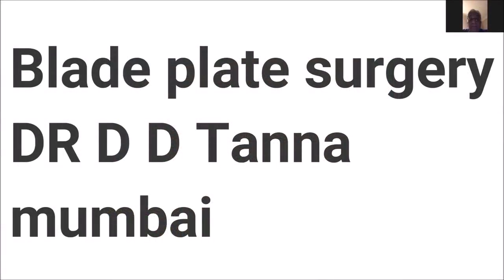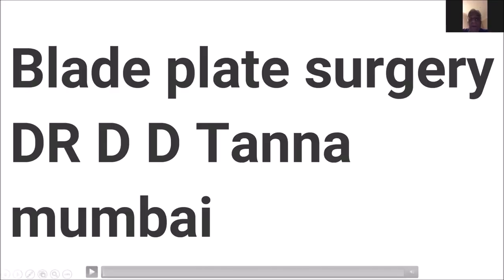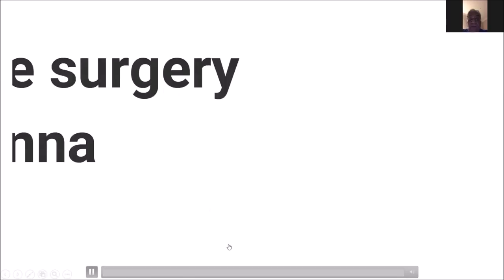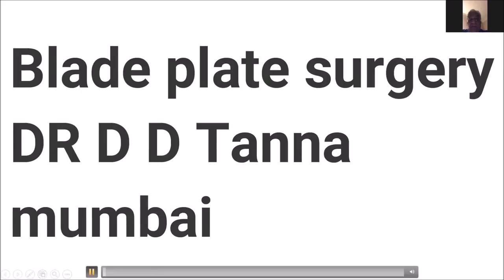Good morning everybody and welcome to this first MOA video session, specially prepared by Dr. Tanna. I welcome Dr. Tanna to this MOA video session and he will take us through blade plate surgery. Thank you. This blade plate is not being done by many people because they feel it is a very difficult surgery. Here I want to break the myth — it is not difficult at all. If I can do it, any one of you can do it.